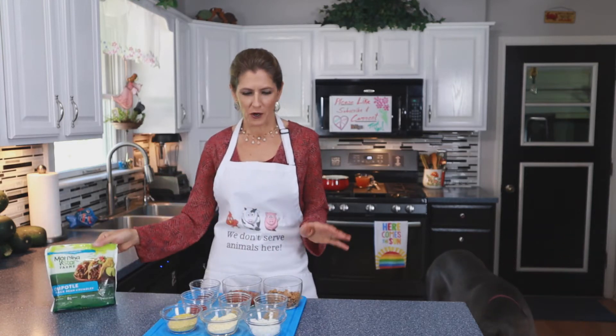Alright, so for these nachos we're gonna need chipotle black bean crumbles by Morningstar. They're really good, full of flavor. So I have all my ingredients ready to go over to the stove.